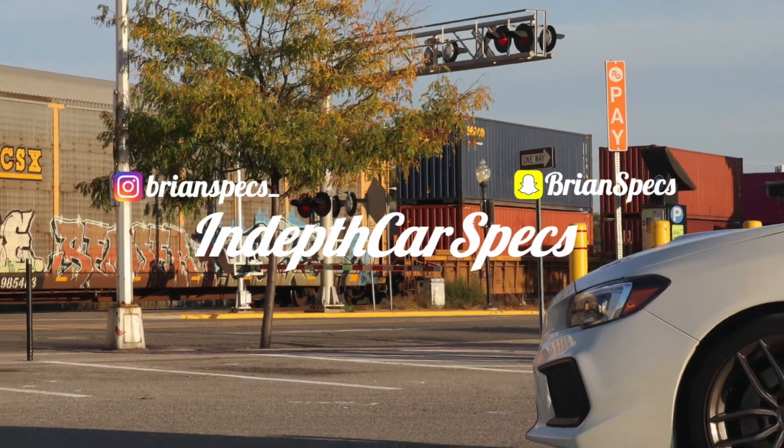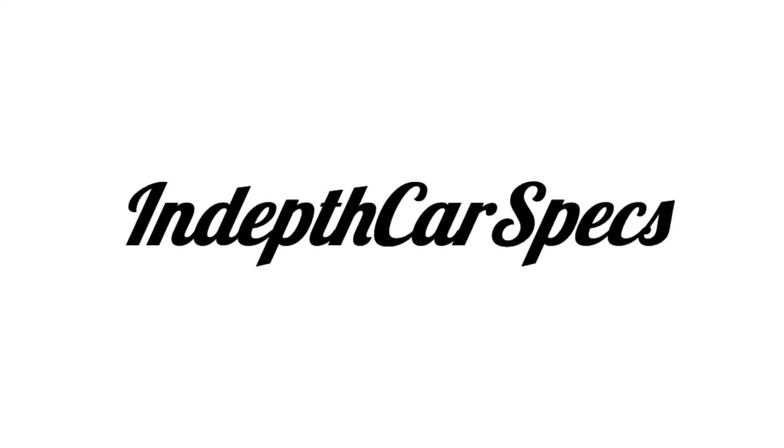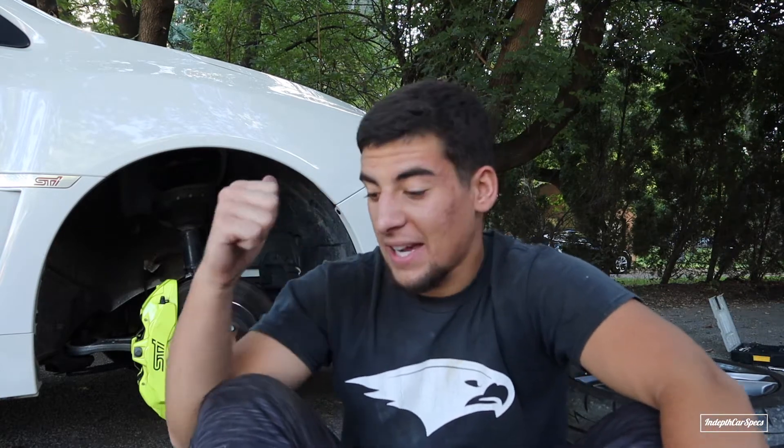What's up guys, welcome back to another in-depth car specs. Today we're going to be changing the front brakes on my 2019 STI.